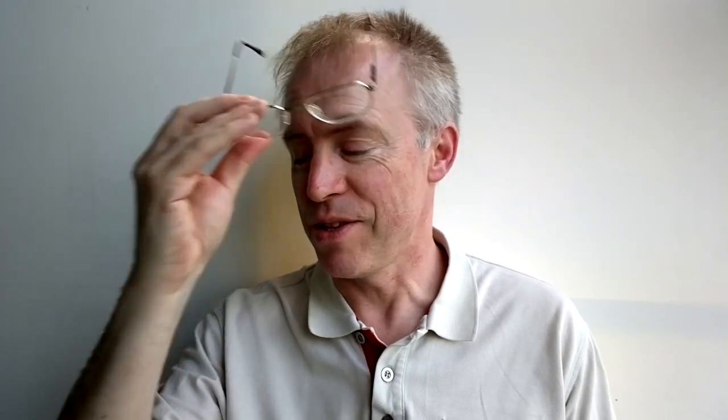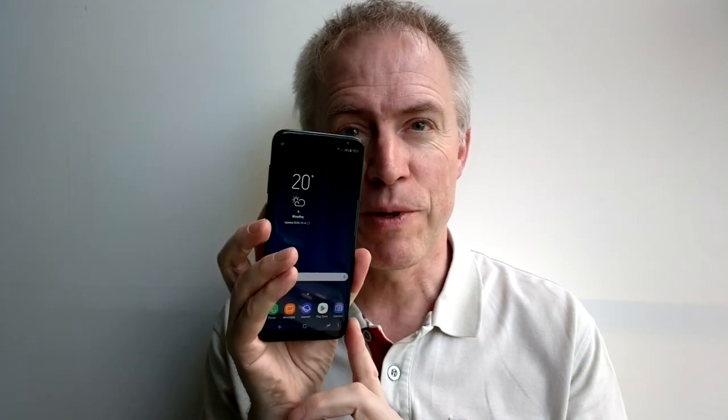And so we move to an alternative method of unlocking the Galaxy S8 Plus: iris recognition. This was pioneered on the Lumia range by Microsoft a couple of years ago, and it's faster here on the S8 range, but it's still flawed. A front-facing camera and infrared LED light up your irises as you bring the phone up to your face, and if all goes well you'll be authenticated and in. Unfortunately it falls down if you wear glasses — varifocals are the worst — distorting the patterns so that recognition doesn't work.